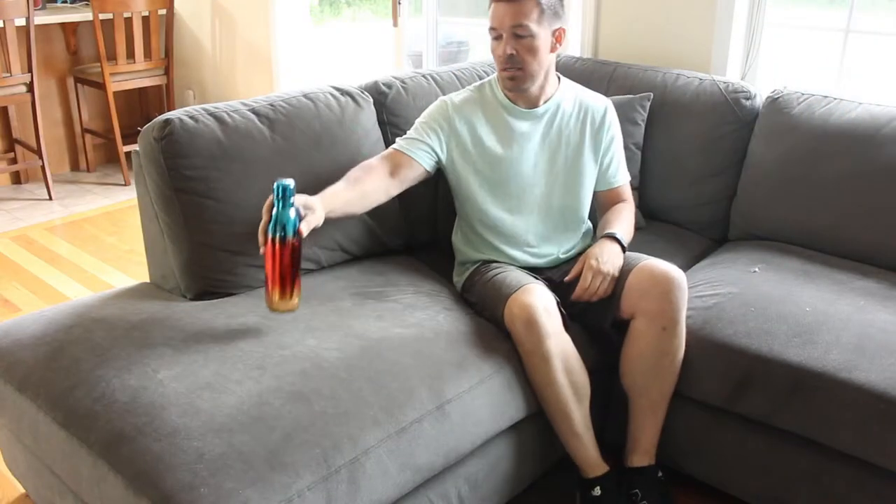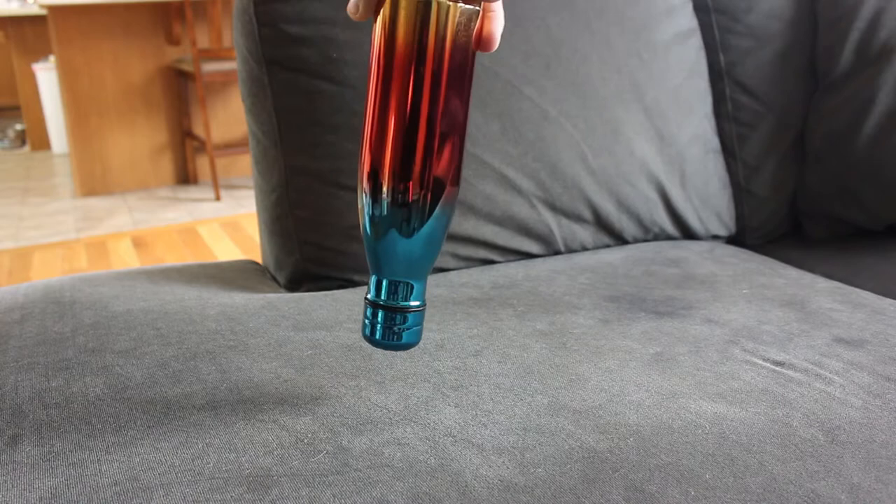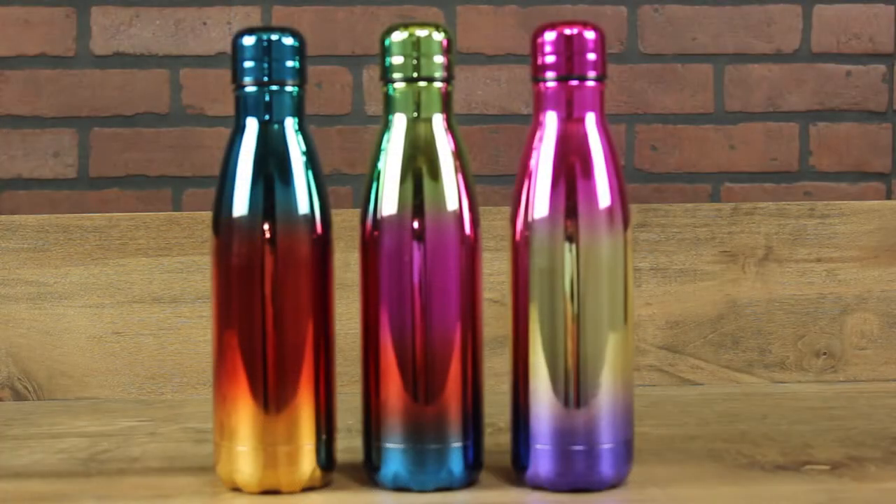This 100% BPA-free and food-grade scratch-resistant water bottle comes with a leak-proof lid, so be the cool kid on the block and grab one of these rainbow edition water bottles. Links to purchase below.